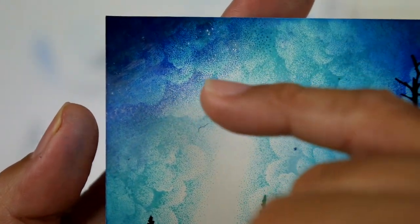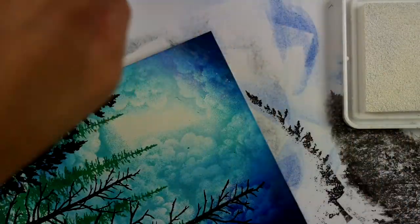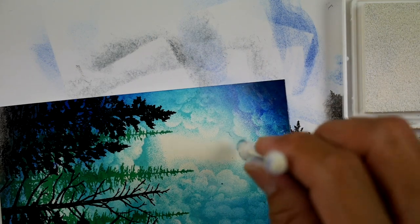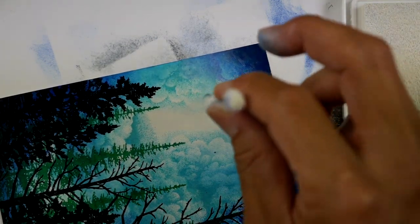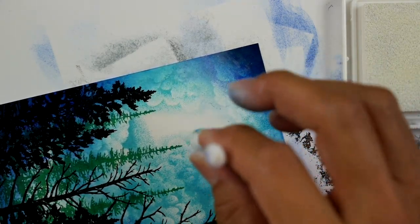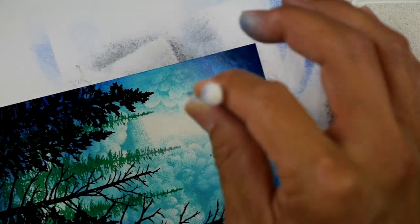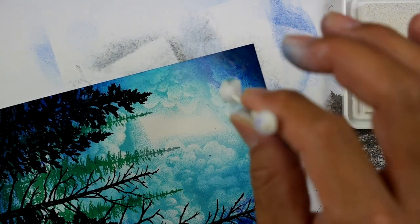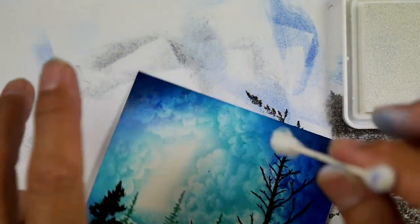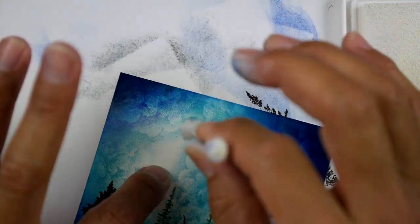Let me see if I can get this to focus in. There's a little bit of translucent white over the top of this area. Here's my Q-tip — let's add it into a more targeted area. Start in your light areas and then slowly move into your darker areas. Where light meets dark — that's where this white pigment ink is the most effective.